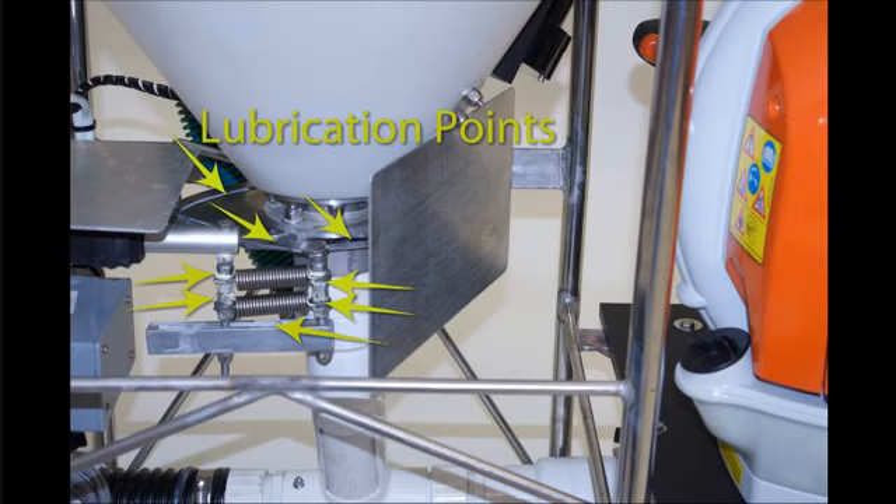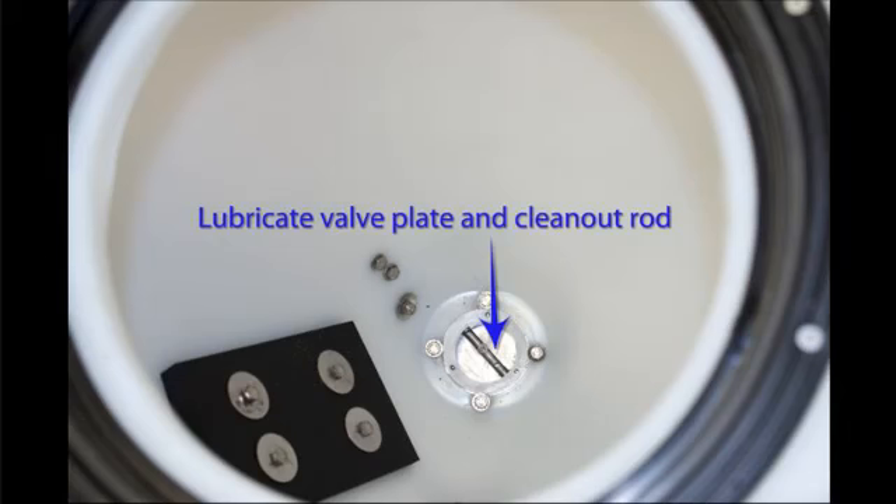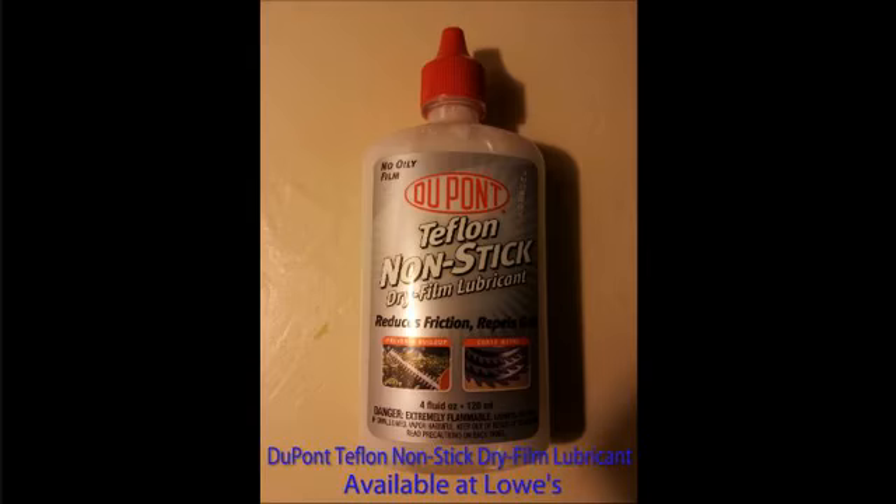Step 5: Lubricate the valve plates. Lubricate the points shown in the two photos. Do not use any product that has a petroleum distillate base, as this will cause dust to stick and create buildup. We recommend DuPont Teflon non-stick dry film lubricant. A 4 ounce bottle is available at Lowe's. There are other options as long as no liquid residue is left on the parts that have been lubricated.